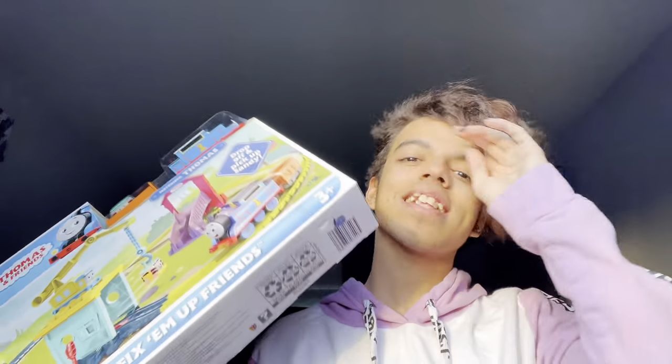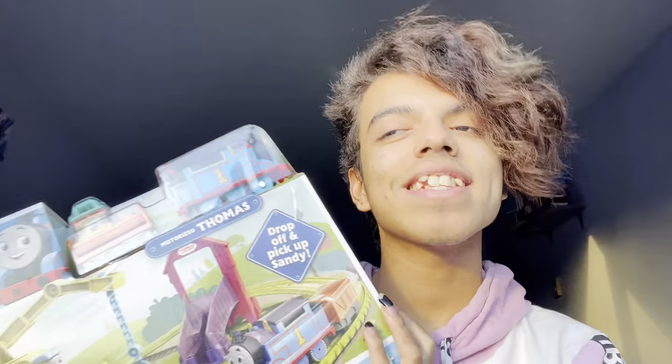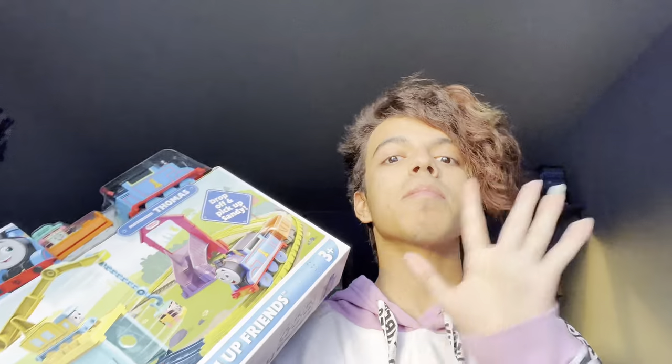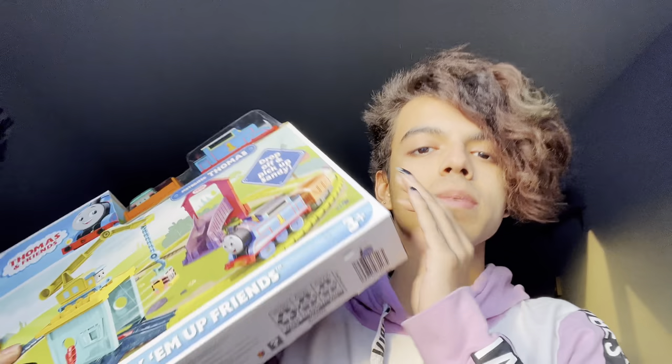This is the set that I got from Target. It has two new characters and I'm very hype about that. Me and my dad got this set at Target a few weeks ago — I think it was two weeks ago. I'm very glad I got to get this because this is the first set I've gotten in a long while.